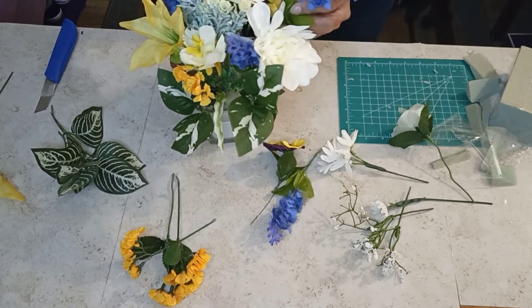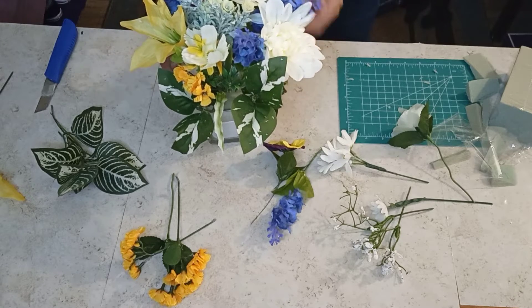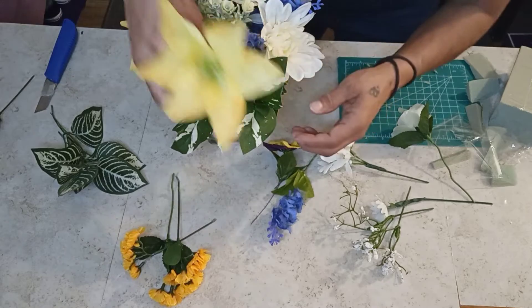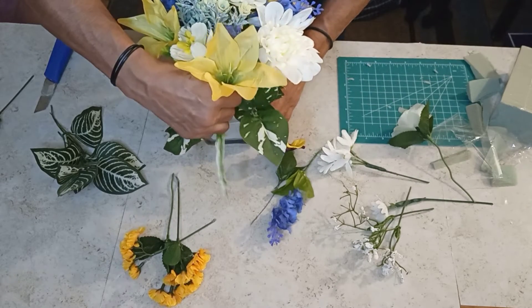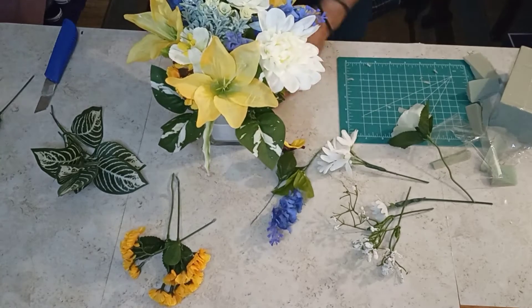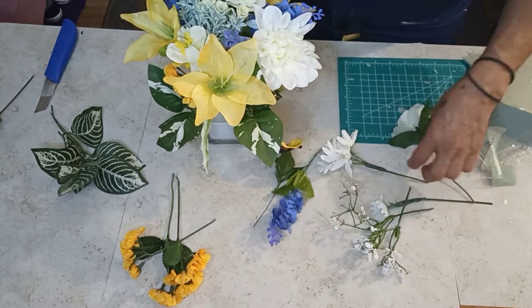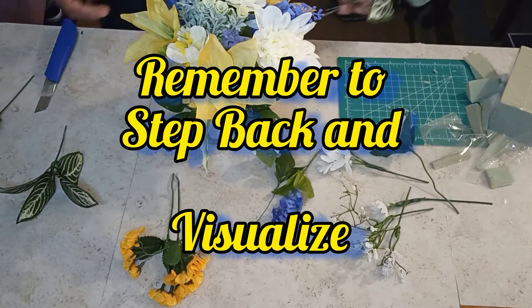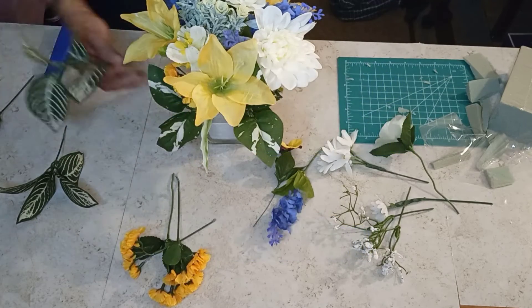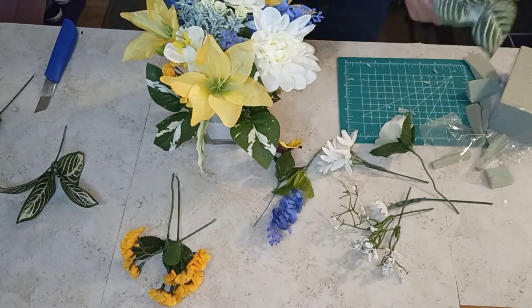Another one of these up here. Let's get some more lilies over here. Oh, how gorgeous is that, everybody? Beautiful. We've got to step back and visualize. Okay. Looking beautiful.